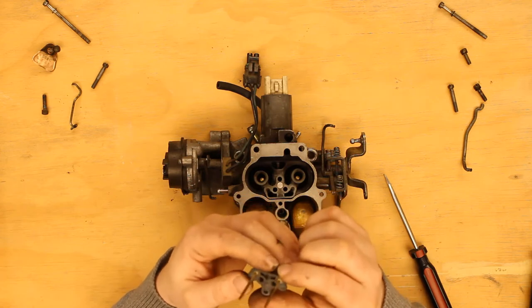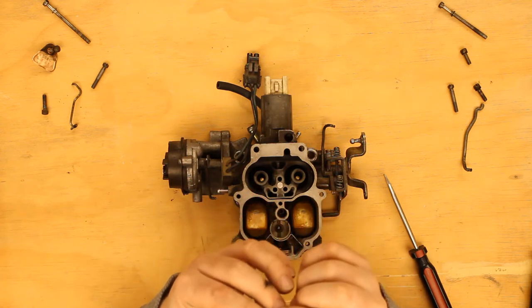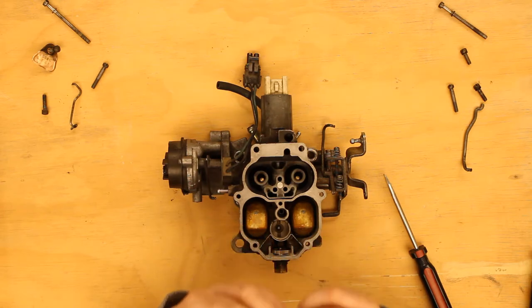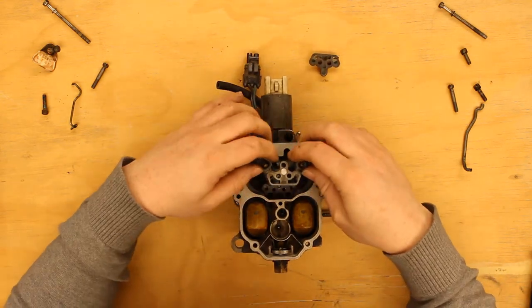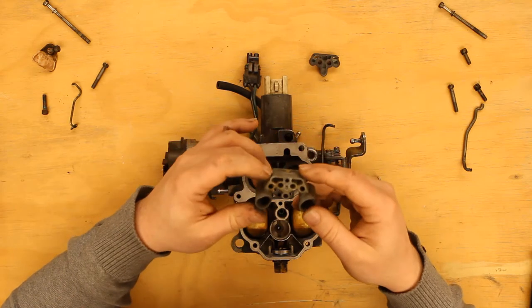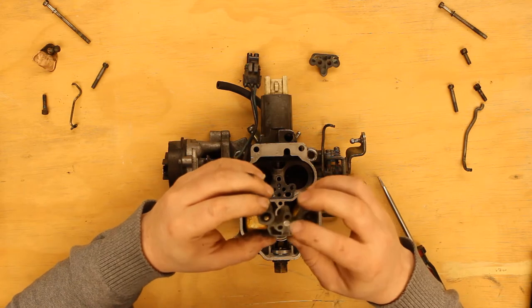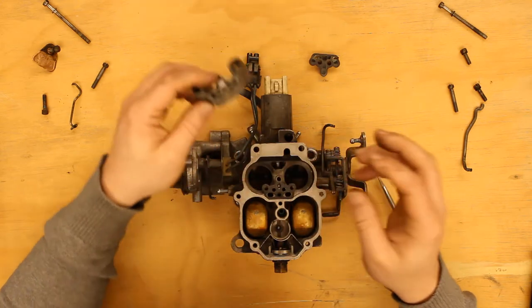So what the hell? Visual inspection there — yeah, those are clear. Everything here looks clear as well. I'm not seeing anything plugged — that all looks good. Huh. Really? Was that it?